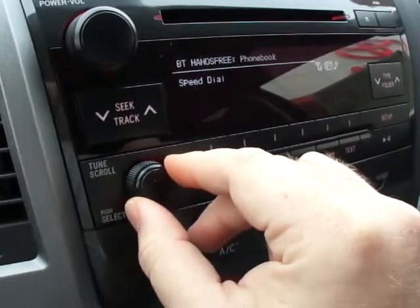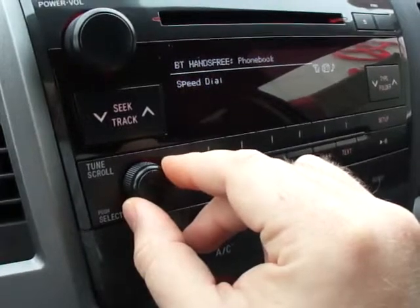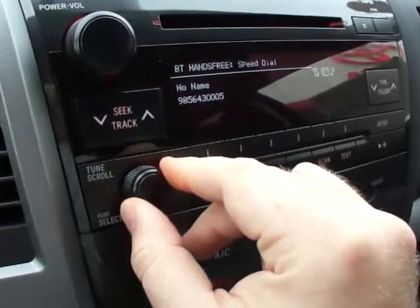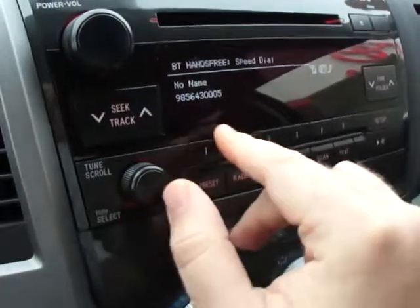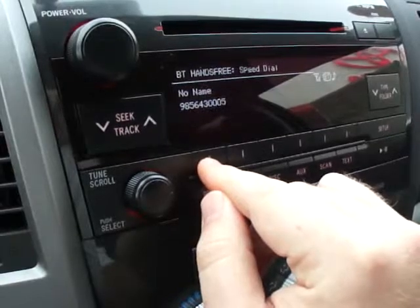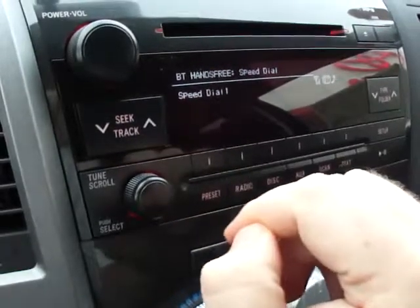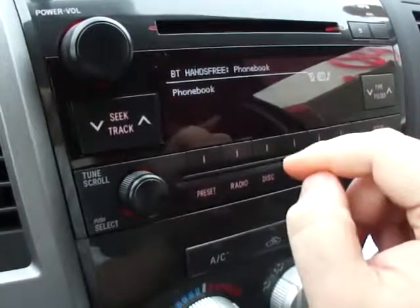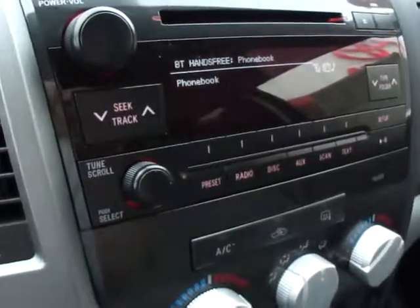Now if you want to add a speed dial, you just turn the tune scroll knob to speed dial and hit enter. Set speed dial, then you turn it to the phone number you want. Push the preset button to assign to, then you hit the preset button. Preset one is now assigned. Now your preset is assigned and you have one phone number in your phone book. Hit the set switch and save.